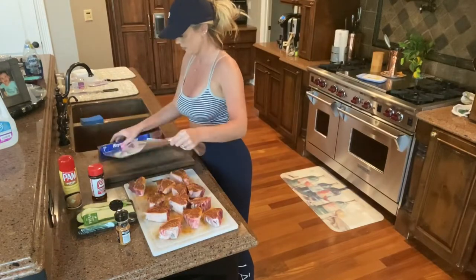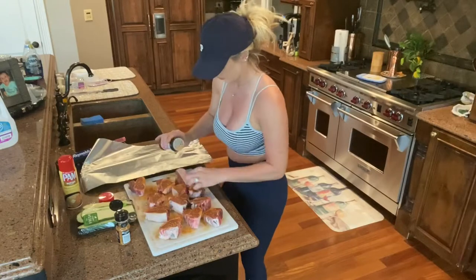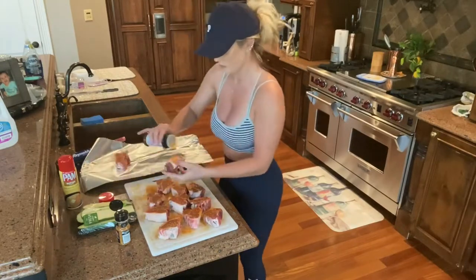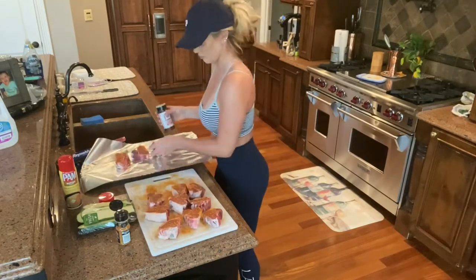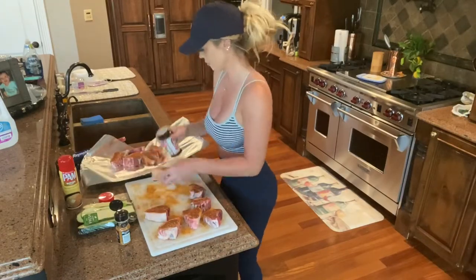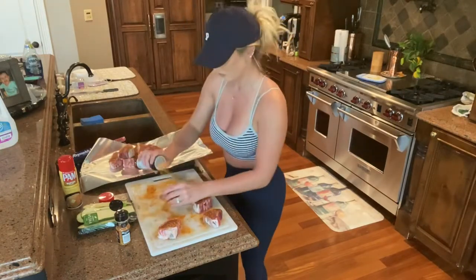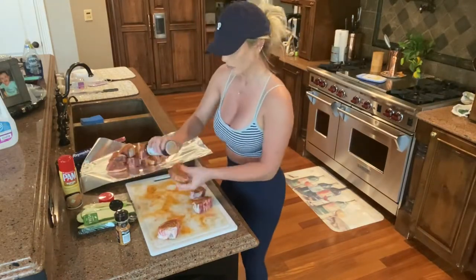Then I like to grab a pretty large piece of aluminum foil and make sure that I get each side of the lamb chop with the seasoned salt. I'll go ahead and place them in the tin foil, wrap them up, and let them marinate in those seasonings until I have everything ready for the grill.